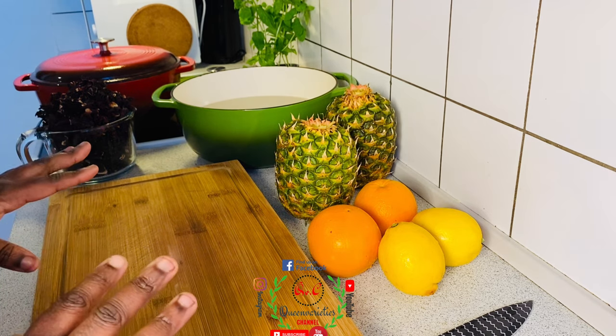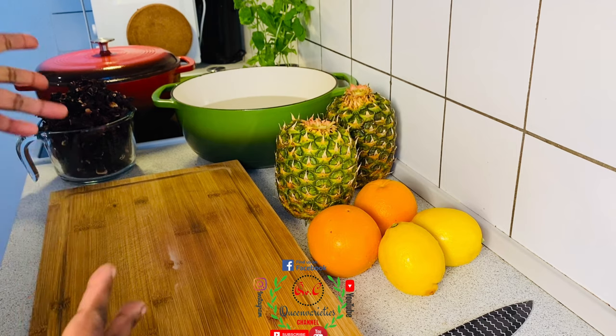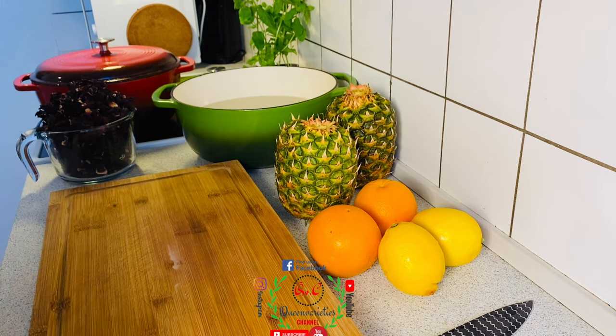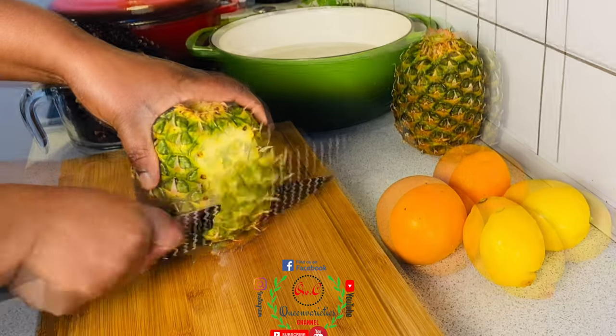Right now I'm going to process the ingredients this evening because I'll be cooking this zobo recipe tomorrow. Like my previous video, we are going to marinate the zobo drink overnight so that by tomorrow the infused flavors will come out popping — super delicious and yummy. I will start by peeling the pineapples; we are going to make use of the pineapple skin.